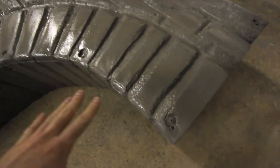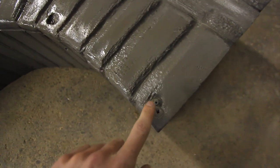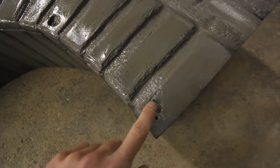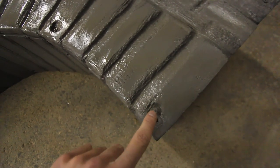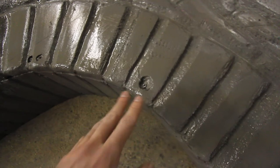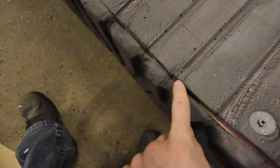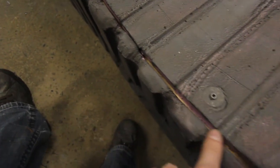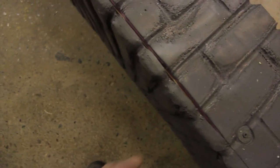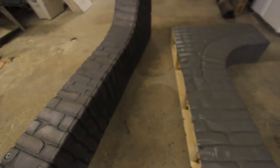We're not completely done — this is the priming stage. Before you even prime, I'd suggest taking your Great Stuff insulation foam — the liquid insulation foam that turns hard — and just spray it on top. Take a trowel and do the final detail so you can't see any of the screw holes. Also fill in all the cracks with Great Stuff insulation foam and seal everything off so it looks perfect, like there's no difference between this and real brick.